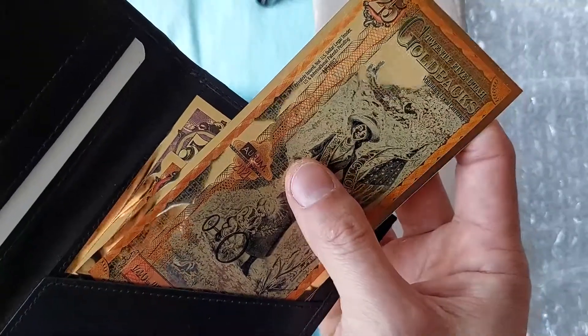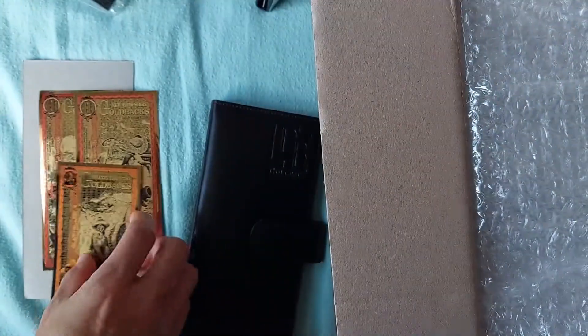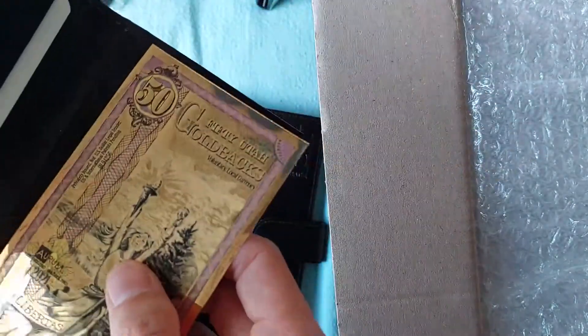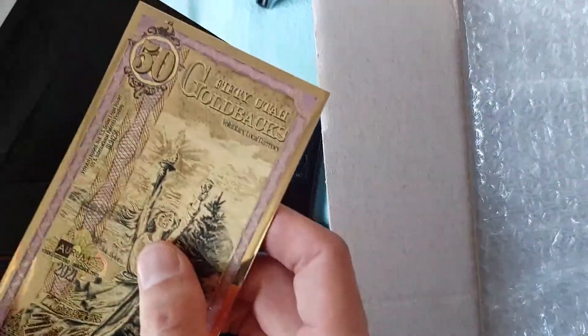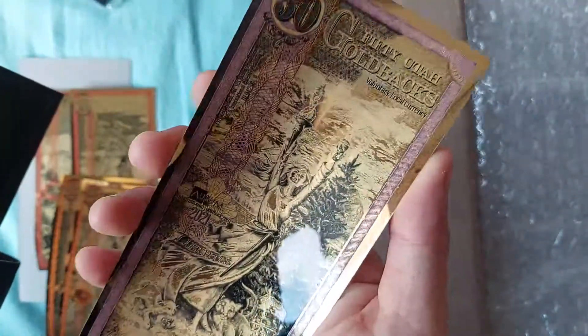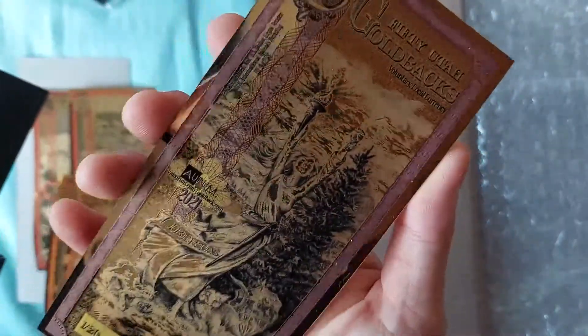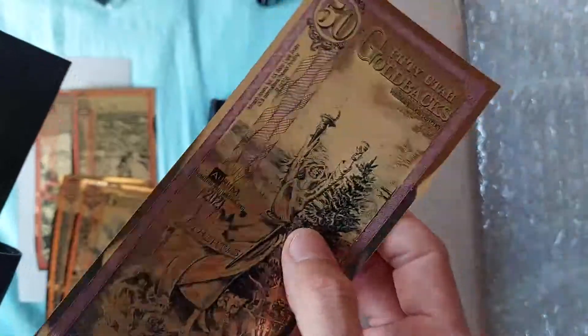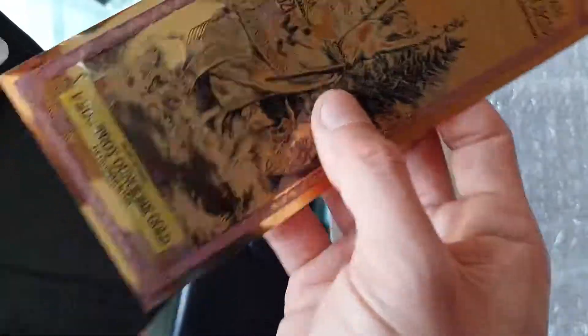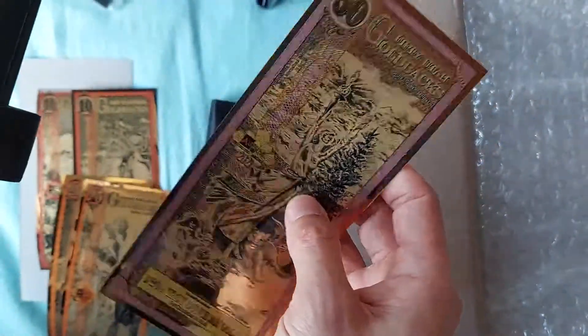This is the 25 Utah. Who knows — if the financial system collapses, we might all be using goldbacks in the future. Even the biggest one fits just nicely in the wallet. It's nice to hold a gold coin, but it's really hard to describe the feeling of holding a goldback. It's so familiar yet so innovative. I'm not going to stuff this one back — it's going into a top loader.